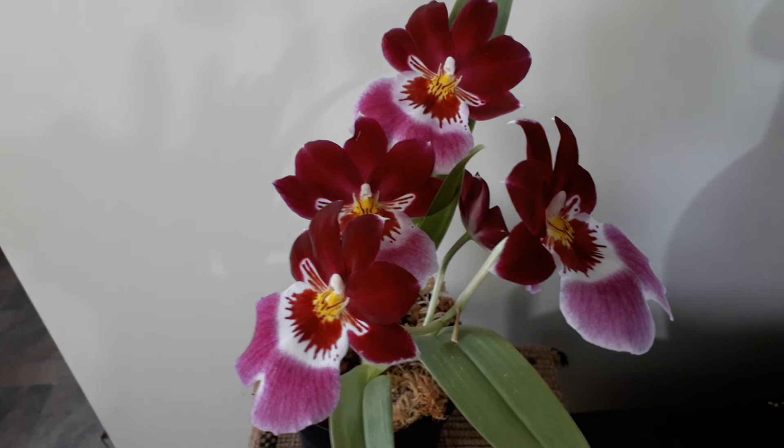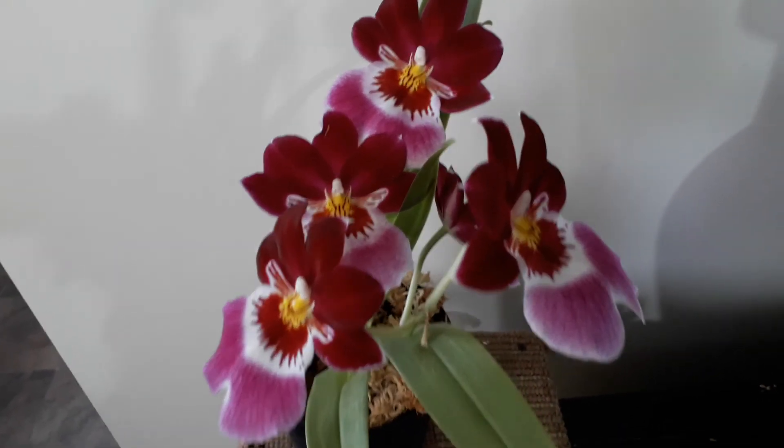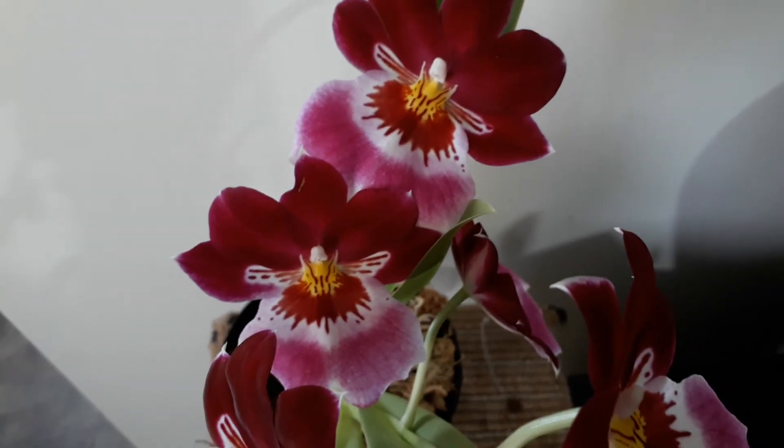Thanks very much everybody, hope you enjoyed this video. If you did, give it the thumbs up; if you didn't, give it the thumbs down. It's just a quick video to show you what this particular flower looks like — she's a pretty girl. Thanks to all my new subscribers.